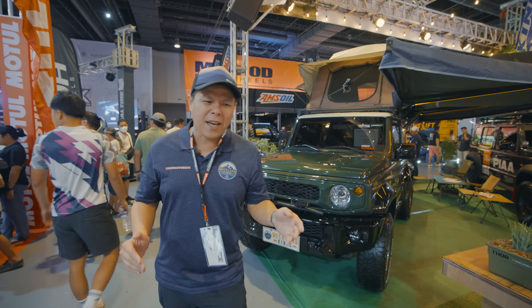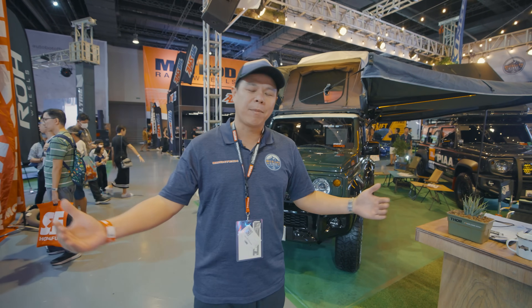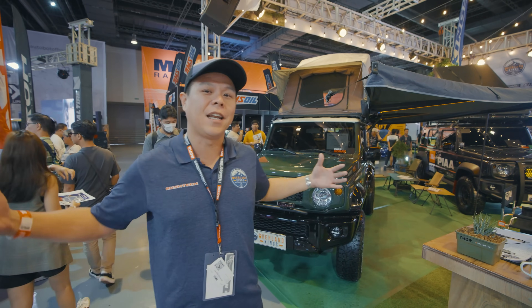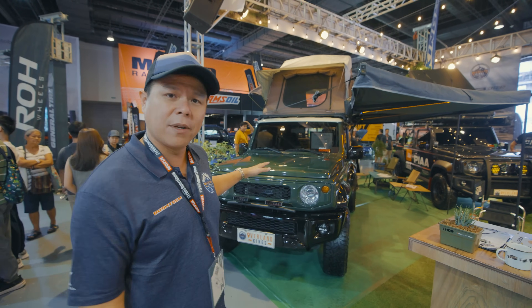The 2021 Jimny three-door that we have here is for a friend of ours named Aaron, who is close to us. What we wanted to build for him was something he could use when he's shooting, because he does a lot of videos as a content creator. We wanted to fit the lifestyle of the Jimny into his lifestyle, which includes motorcycles and an active lifestyle that we want to reflect on the Jimny.